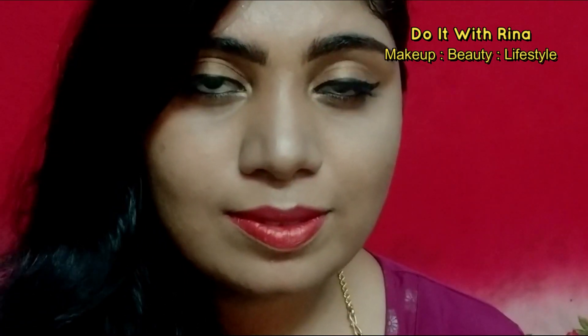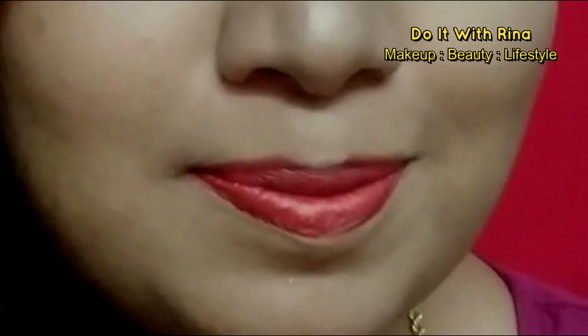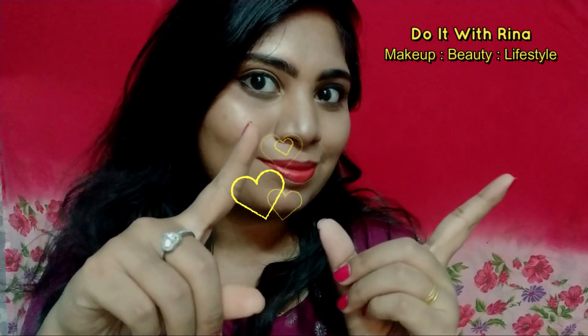Hey guys, thanks for tuning into my channel today. I've created a very classy look with a bold red lip. I've targeted minimal eye makeup so that the lips would pop very well. If you're interested to know how to achieve this look, then continue watching.